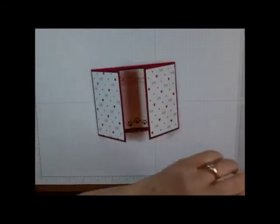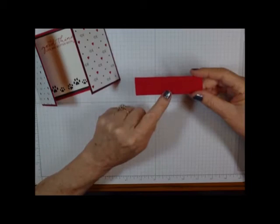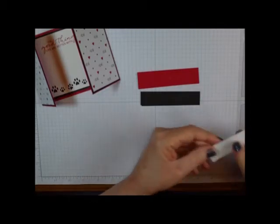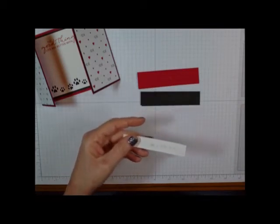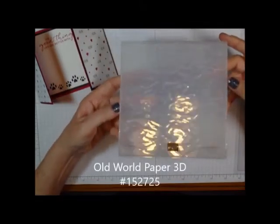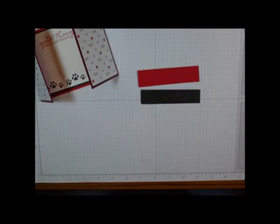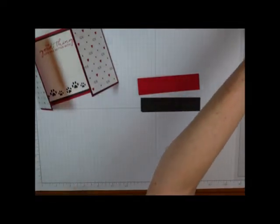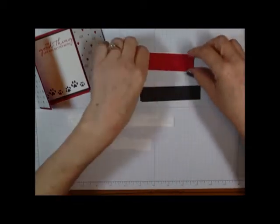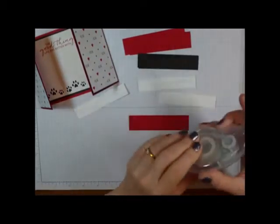Now we're going to come in with some strips: three red at one by four, three black at seven eighths by three and seven eighths, and three whites that are three quarters by three and three quarters. The white strips you'll need to run through the machine with the Old World Paper 3D embossing folder. I've already done that, so let's grab those. We're going to layer each one and I'll speed through this part.